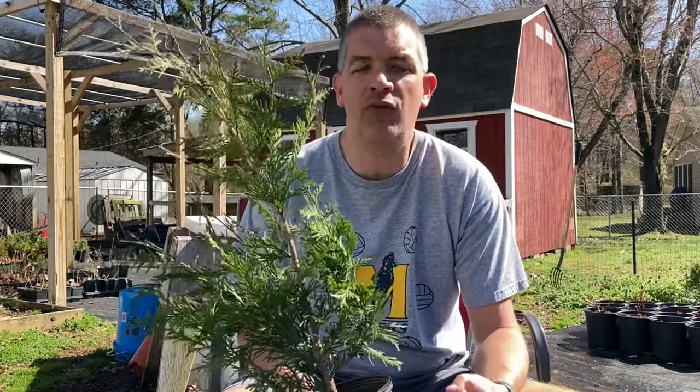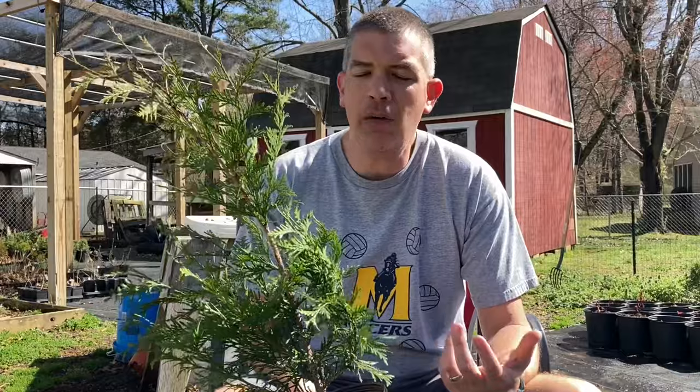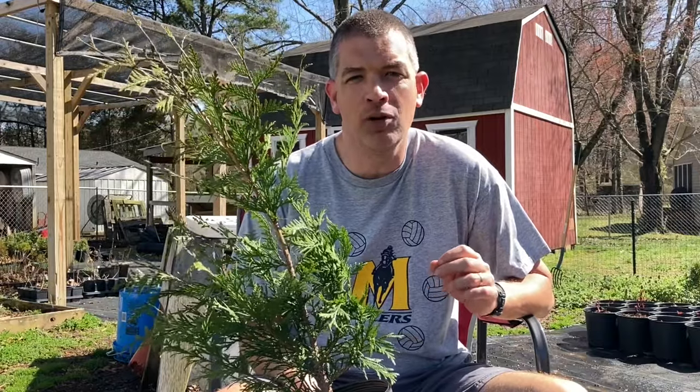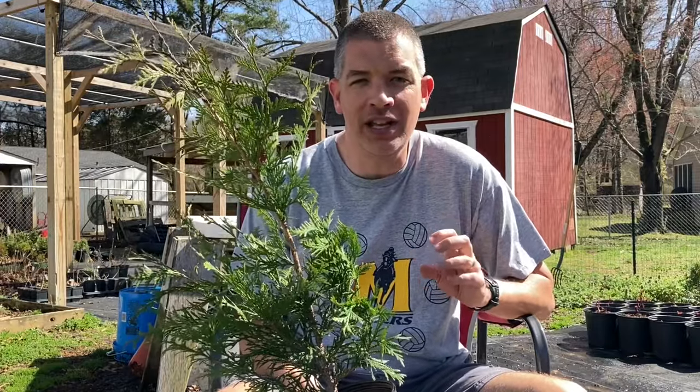These get very, very large. So what you need to have in mind, no matter how pretty you think they are or how much you'd like to have one in your yard, you need to first ask yourself: do I have room for a giant tree? They're not called green giants for no reason.